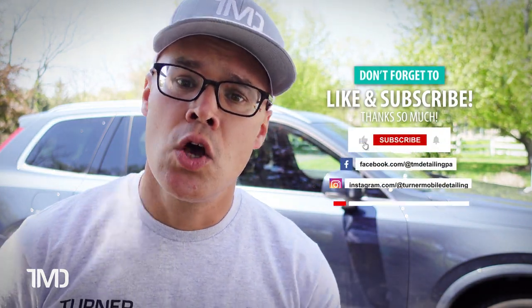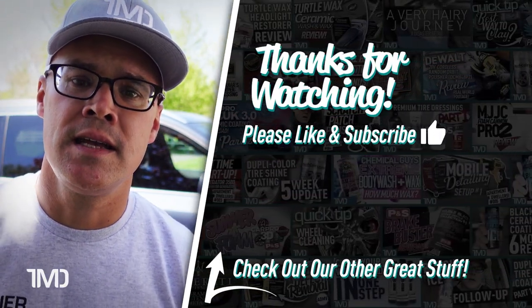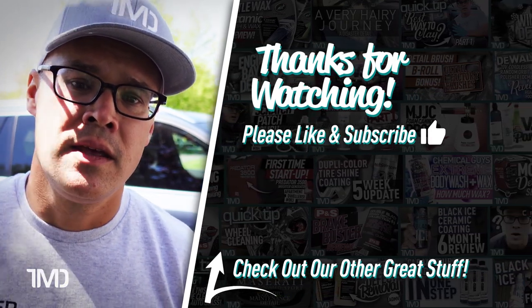That's going to wrap up this video. We went through routine maintenance for the MJJC Foam Cannon Pro Version 2 and the MTM PF-22, changing the filters in both. With the MJJC, we also did additional troubleshooting — learning that you need to clean the filter at the bottom of the dip tube, which should really be done every time you change the barrel filters. If you enjoyed this video, please give us a like and consider subscribing so you don't miss any future auto detailing content. I'm Seth with Turner Mobile Detailing — see you in the next video.